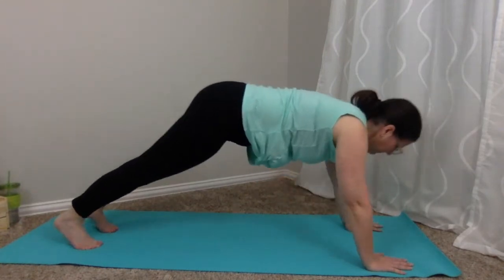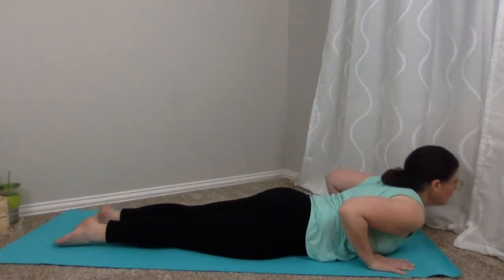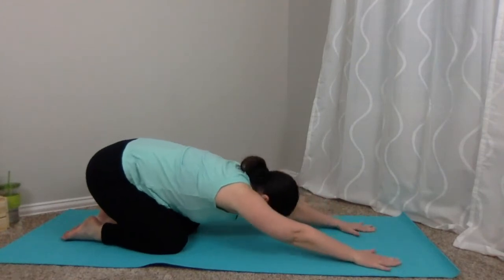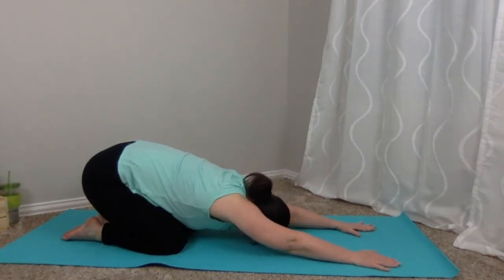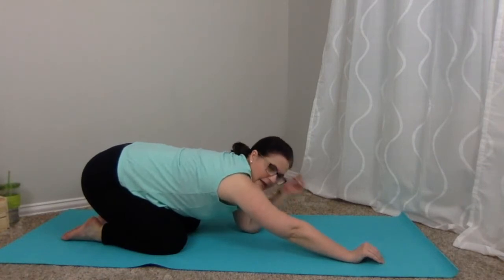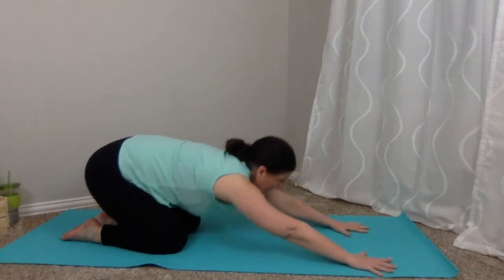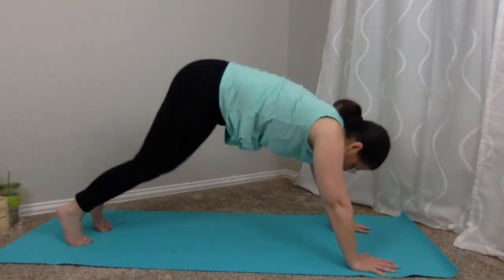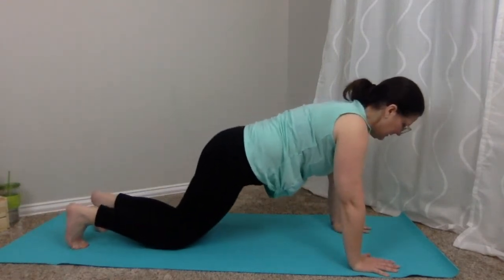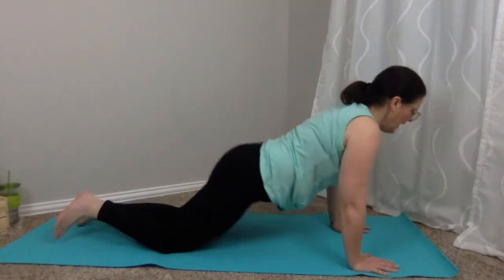One more time: inhale to plank — everybody take those knees, lower down, chest between your hands. Inhale, curl up — cobra. Exhale, press back, take child's pose. Inhale and exhale. Inhale and exhale. Come back into table, back to downward dog. One more set: inhale to plank, everyone drops their knees, lower down. Inhale, cobra. Exhale, child's pose.